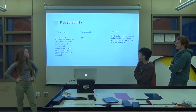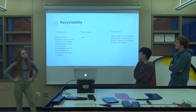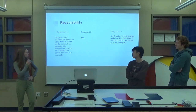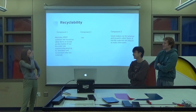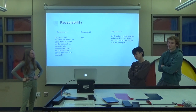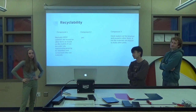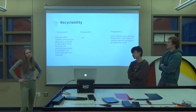Recyclability: SPDT switches are reused for other items or sold on the market. If not, they are entered into a reprocessing plant to be shredded and then sorted back into raw materials. Component two — yes, it is recyclable. Take it apart, use it for different parts. Component three — you can recycle it, you can reuse the motors, or if not, you can just use the materials from it. So it's mostly recyclable, whether most people recycle it or not.